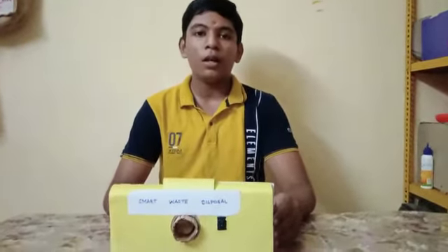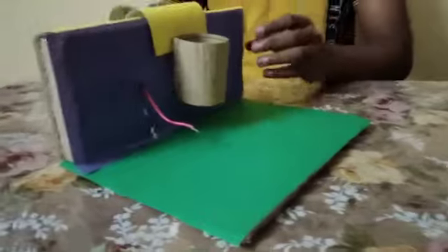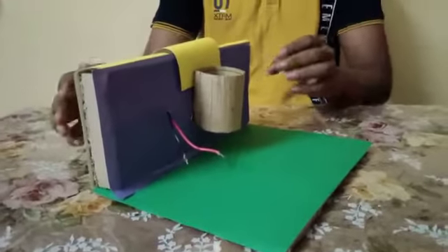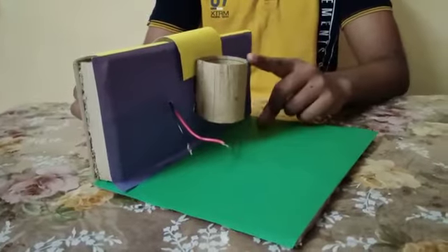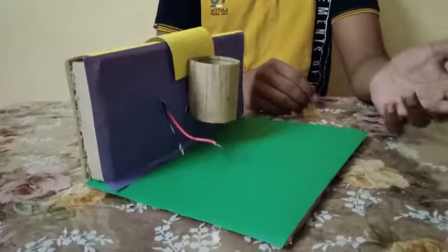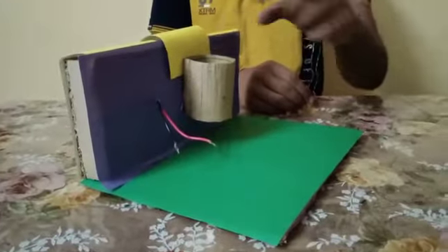Here, I have a setup on the compound wall of our home. In this setup, we can consider this is the wall of our home, and this is a dustbin. We can set this dustbin into the wall itself and collect the waste and put it in this dustbin.